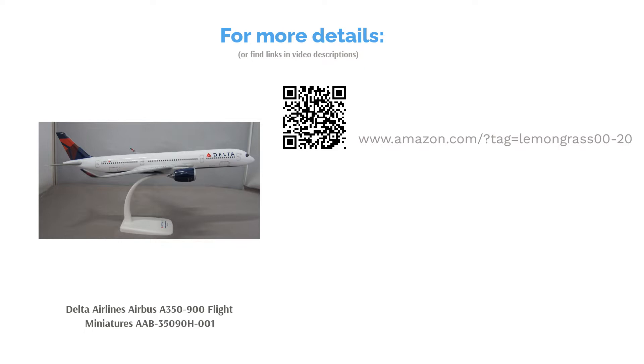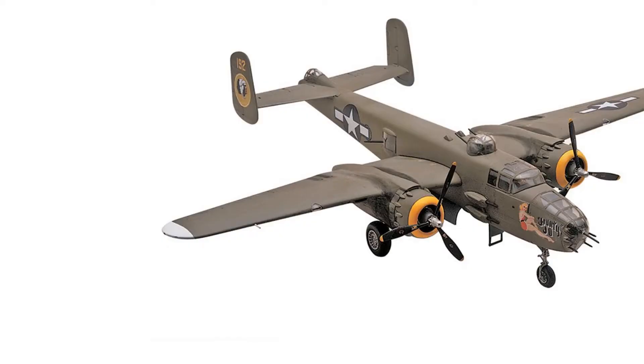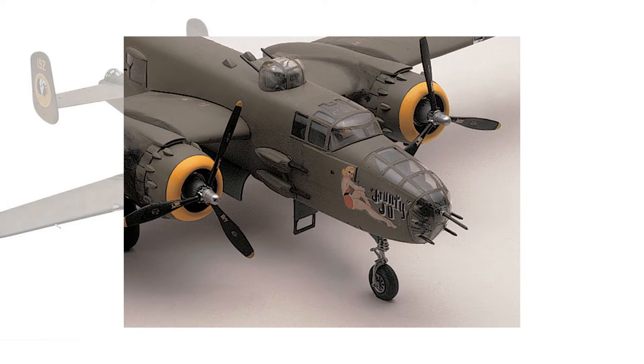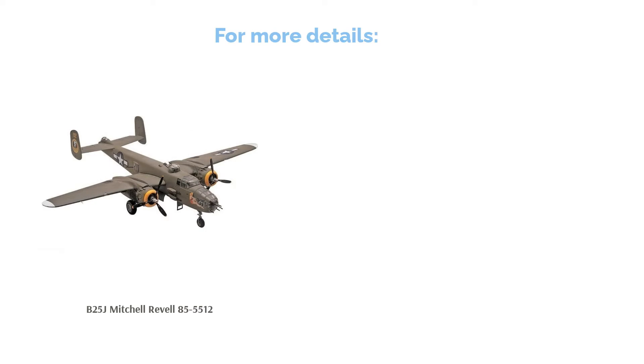The second product on our list is the B25J Mitchell by Revell. This model is fashioned after a B25J Mitchell, which was widely used by Allied forces during World War II. It comes with 138 plastic pieces and also has machine guns mounted on its front for even more realism. It also comes with weighted tires and detailed figures within the cockpit. Some people found the kit's directions difficult to follow, but generally buyers liked that it's very intricately detailed, and most of the pieces fit together without any issues.